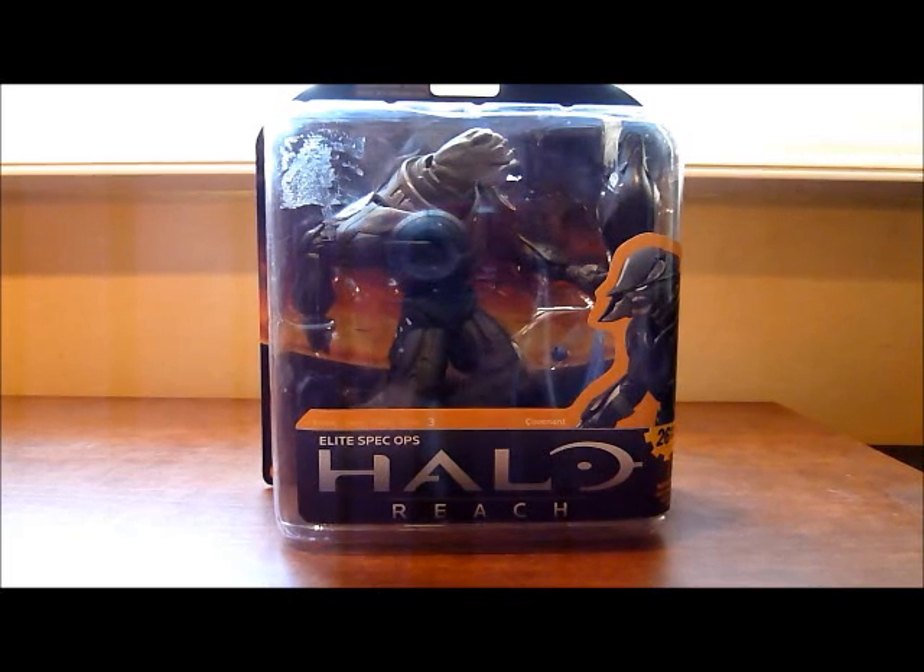What's up YouTube! Welcome to another Halo Reach action figure review. Today I will be reviewing for you the Elite Spec Ops from Series 3.